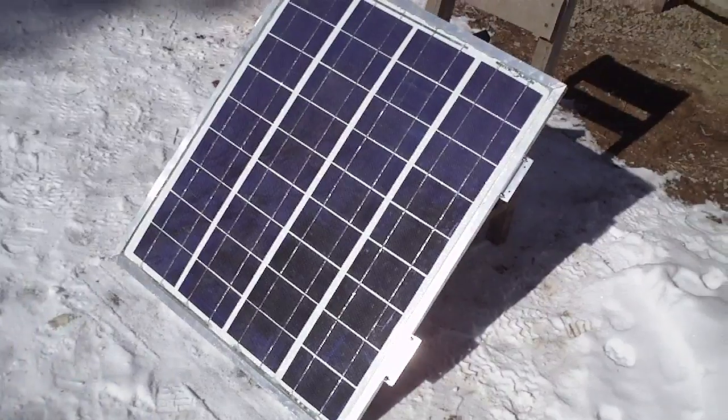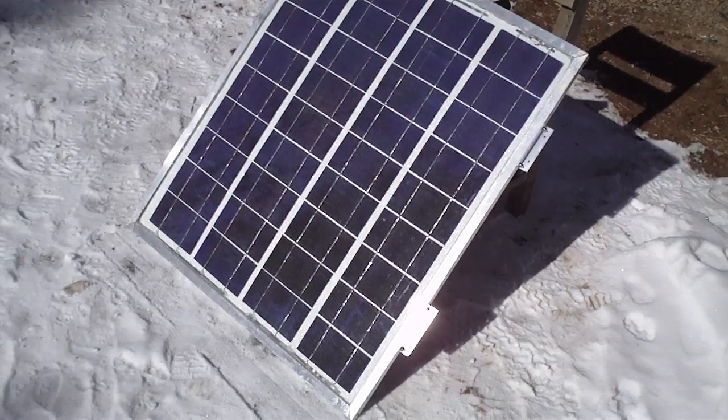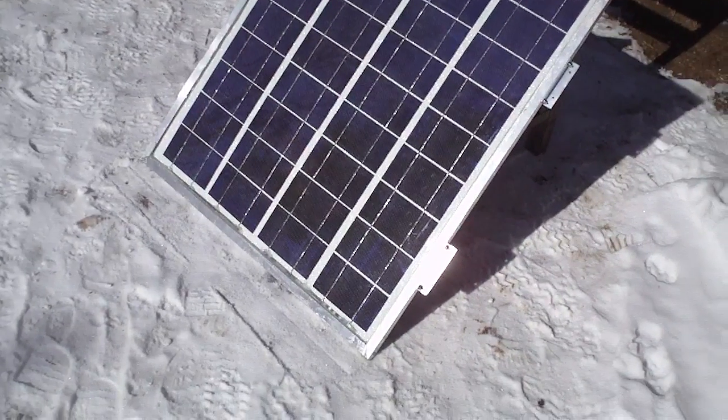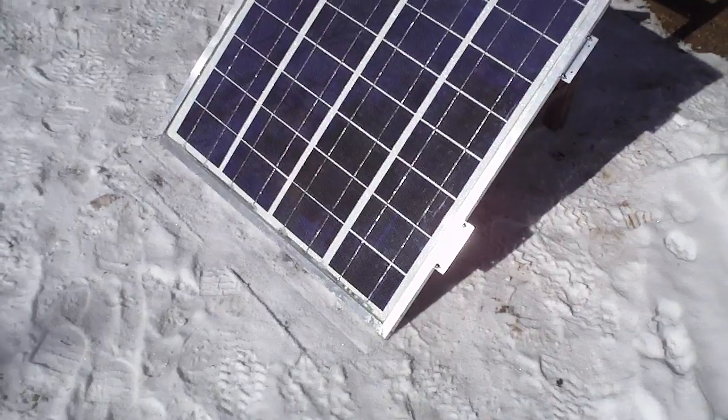This is just the first step of getting to my small setup, so I'll go from there. I was just looking online to buy a 60 watt panel — I don't know, maybe you can get them a little cheap, but I've seen one was like $380.